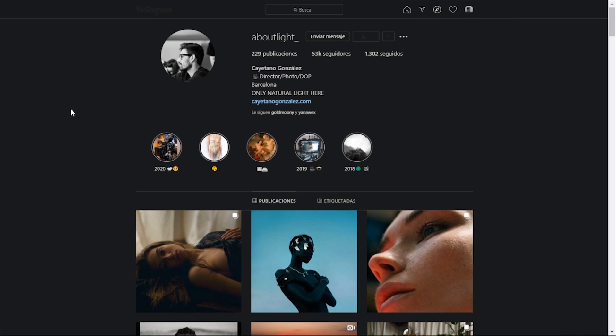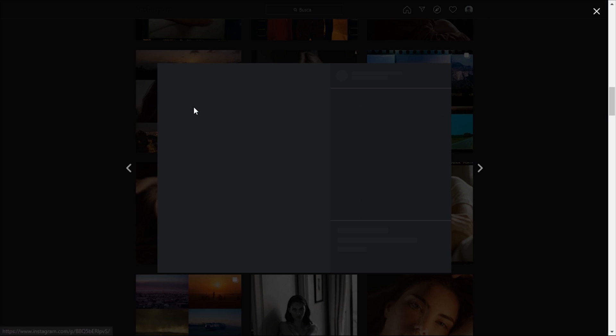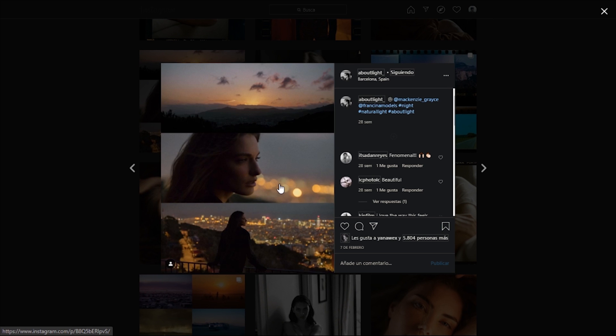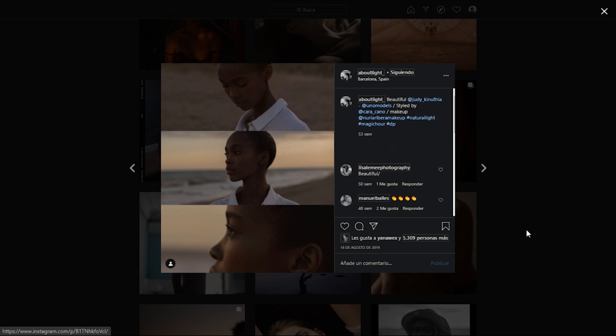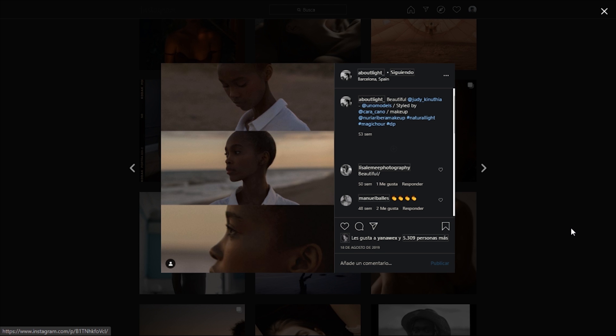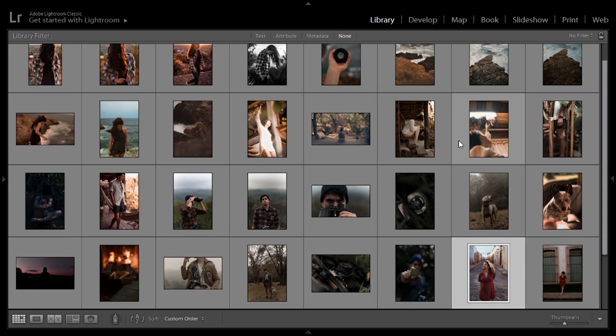Lastly, we have another profile: About the Light by Cayetano Gonzalez, a Spanish photographer. His analog style is a bit more punchy — just a little bit more contrast and more blacks — but still remains with the same bases. This profile is fantastic; we can see how it really pops in sunsets. Combined with portraits and diffuse light, it's very beautiful. When I see these images I immediately think of a very cinematic style — like something you'd see in movies — and he's really accomplished a mixture of that with analog photography.